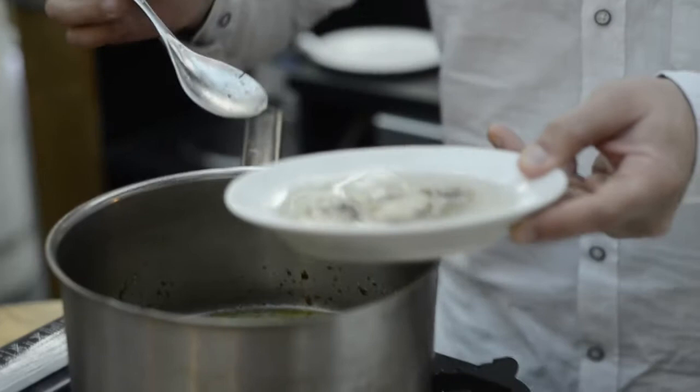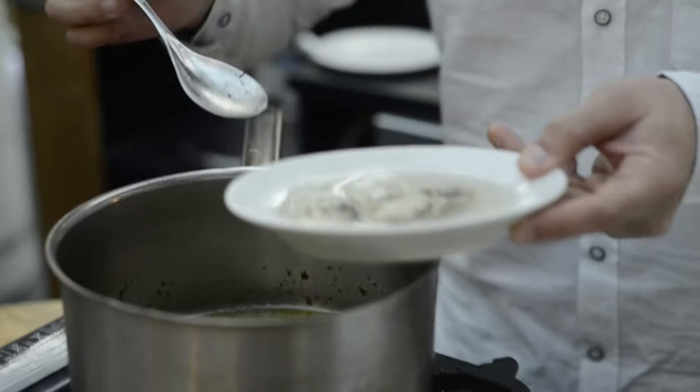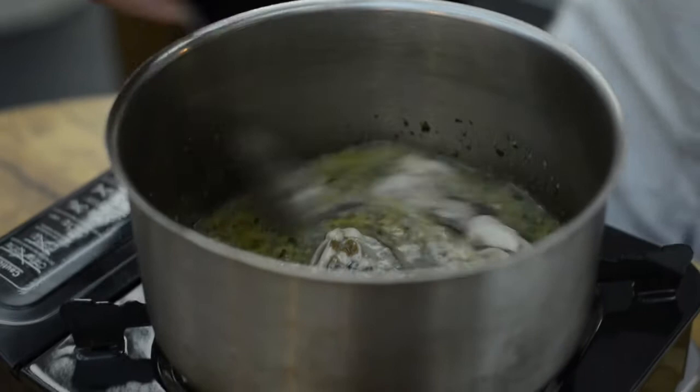The oysters are very delicate, so we don't want to overcook them. Add them with all the juices to create a really rich stock. We only want them to come back to the boil and that will be it — 45 seconds, nothing else. It's as delicate as a clam or a mussel. They take no time.